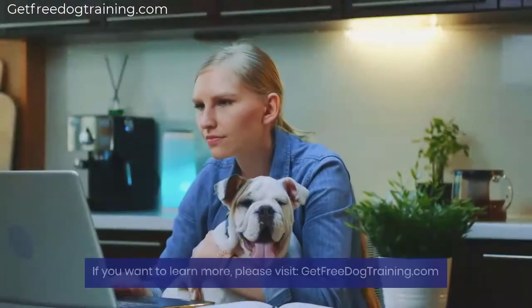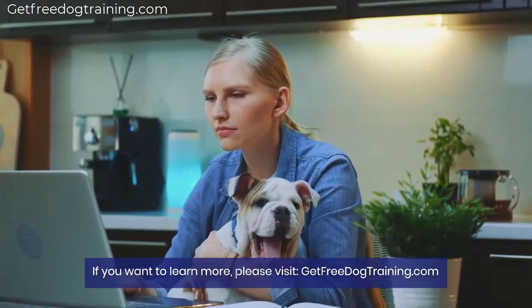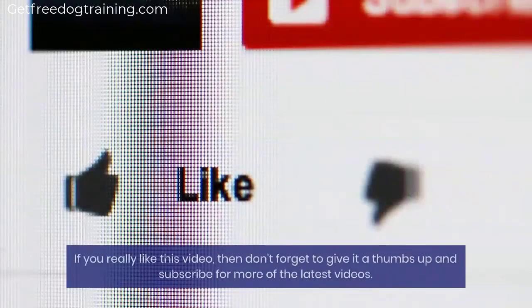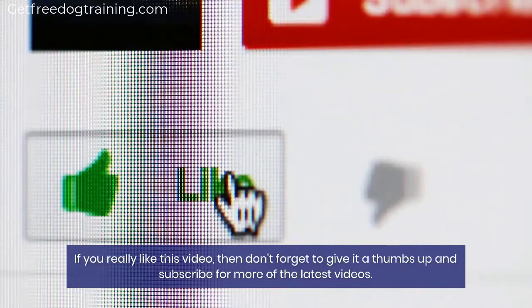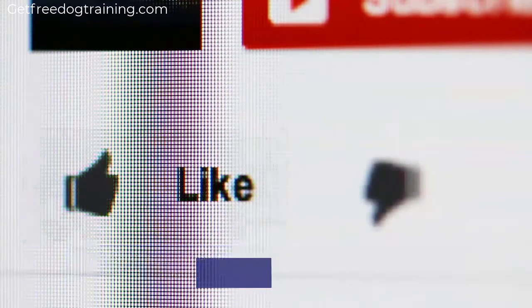If you want to learn more, please visit GetFreeDogTraining.com. If you really like this video, then don't forget to give it a thumbs up and subscribe for more of the latest videos. Thanks for watching.